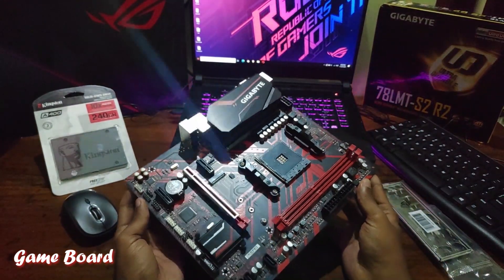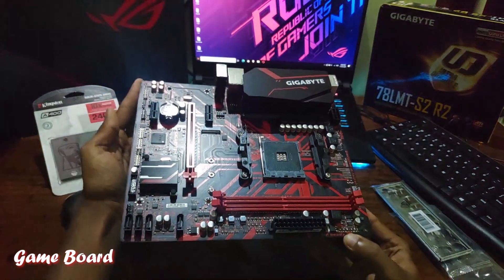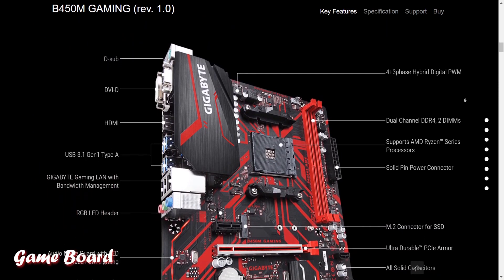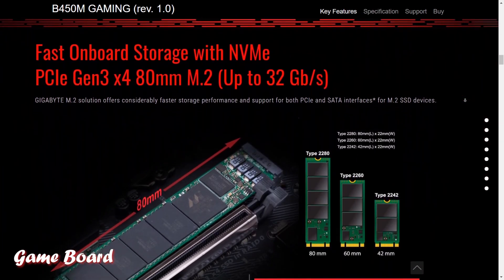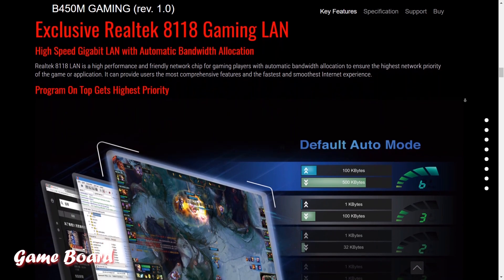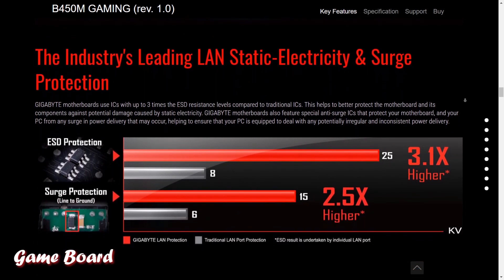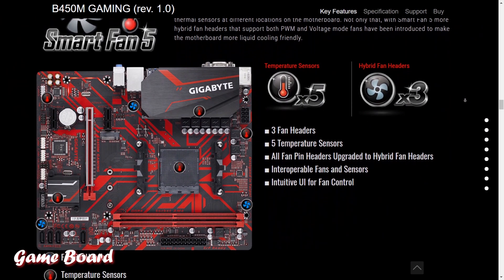I think this motherboard is a bang for buck — under 10,000 rupees in the Indian market, available on Amazon and other sites. It's a great board for gaming and even supports a bit of overclocking with a decent power delivery. Those are the specs available on the Gigabyte website. If you liked this video, please subscribe to my channel — we'll do a lot of unboxing videos in the near future. Share this video, stay safe guys, until next time, bye!